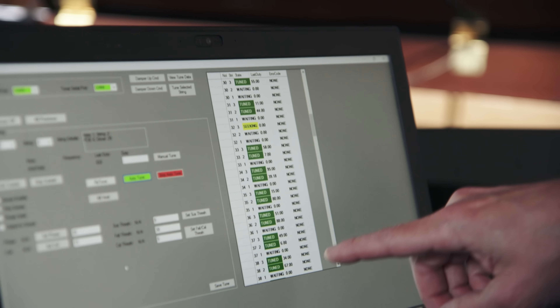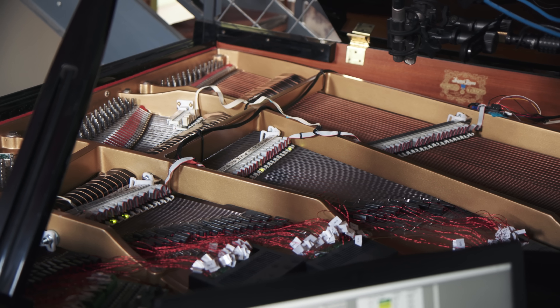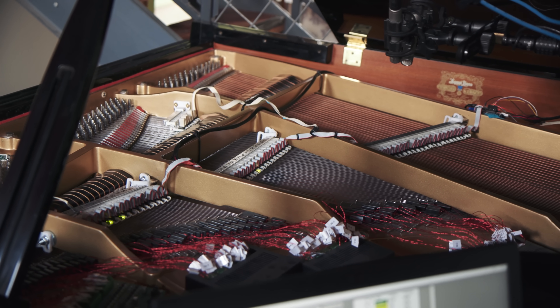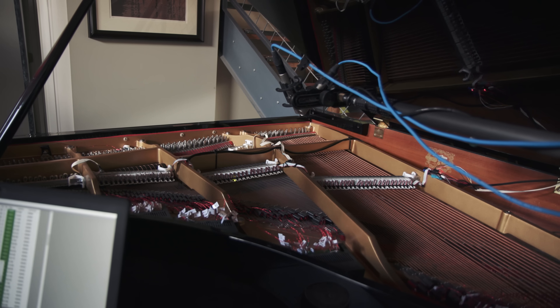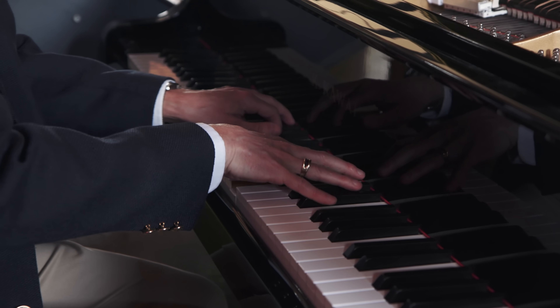I'm often asked how long does it stay in tune. Basically when you turn it on and tell it to tune, it goes through a tuning for that day — literally you get a brand new tuning for that session, puts it into perfect tune, then it's held at that temperature with electricity while you play. So it has to be on while you're playing, and for as long as you play it doesn't take very much electricity.